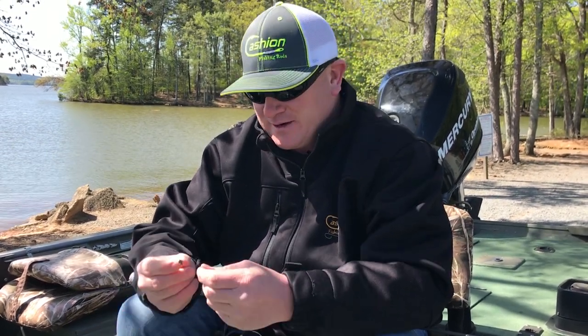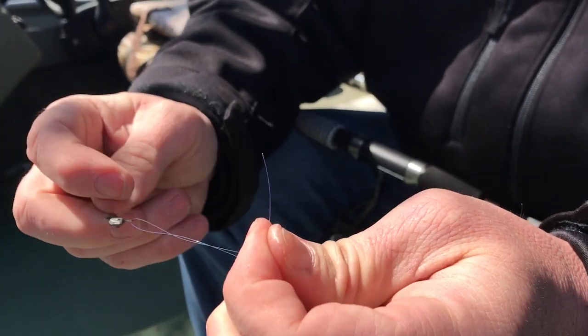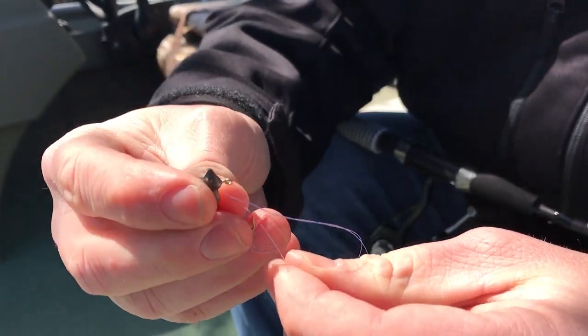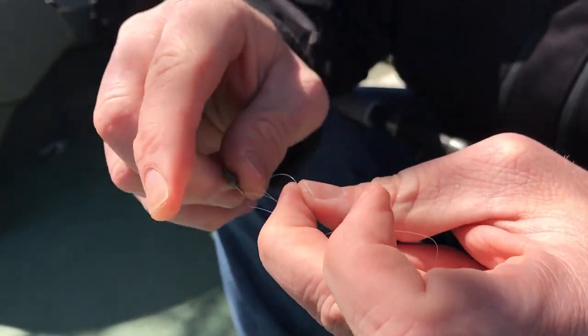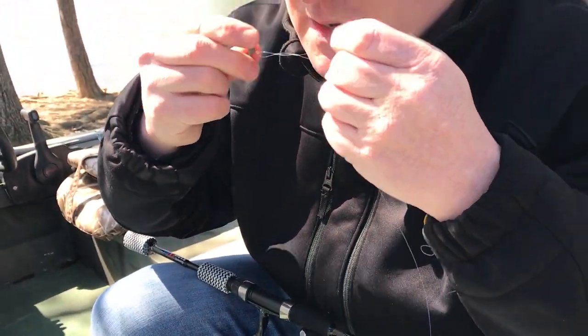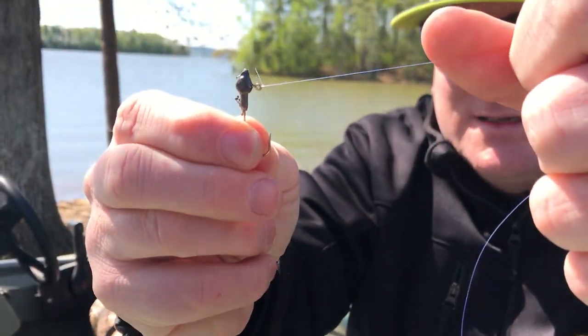I also get asked what knot do you tie to your hooks. I tie a lot of different knots depending on the scenario, but my go-to, whether it be fluorocarbon or mono, is the simple improved clinch knot. Tying that knot is very simple — put your leader line through the eye and make six twists. You can make more or less, but six is my go-to. Then go back through the bottom loop with your tag end and come right back through the loop you just created. Pull it relatively tight and do not cinch it down until you wet it — it will prevent the line from burning. Pull it down tight, and there is your improved clinch knot.